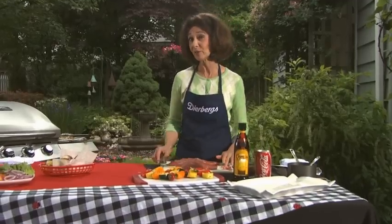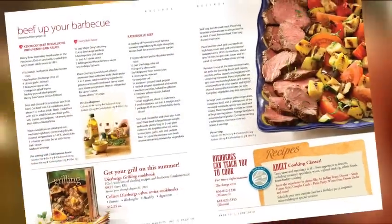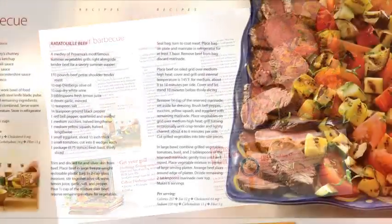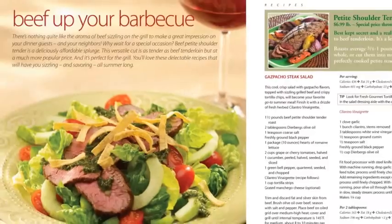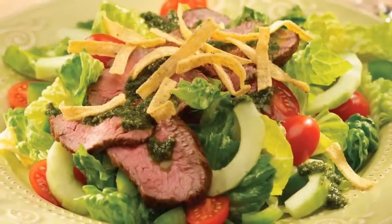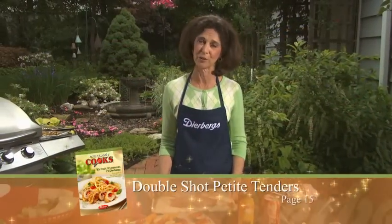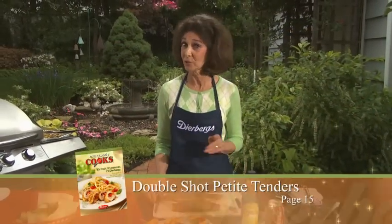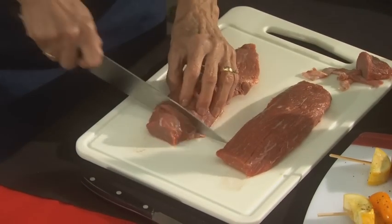In the magazine, we have several different recipes to try with the beef: our grilled ratatouille, which is a nice combination of vegetables alongside the beef, and our gazpacho beef salad — an entrée salad with lettuce, tomato, cucumber, and beef right over the top. But what I'd like to show you tonight is our Double Shot Beef Tender — that's actually a double shot of coffee we're talking about. For this recipe, I'll trim the ends and then cut the beef into medallions.